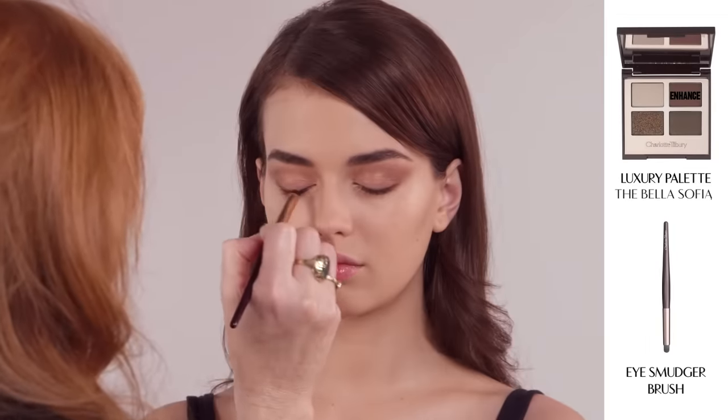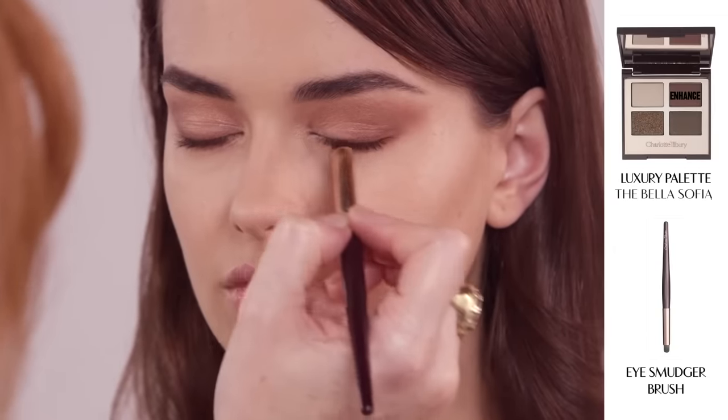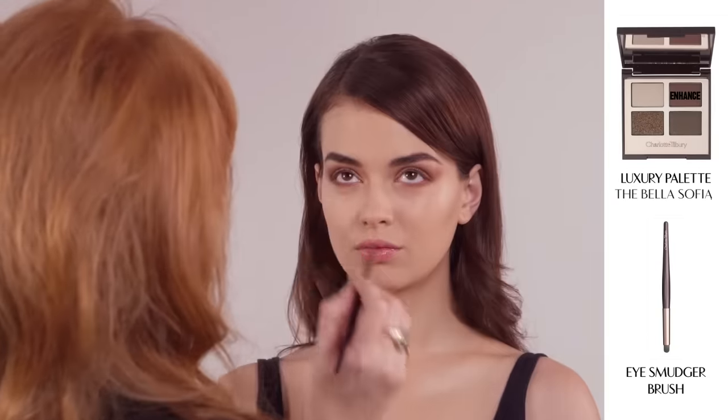Now, use the eye smudger brush to run the Enhanced shade along the upper lash line for sultry definition. Go underneath the lower lash line as well.